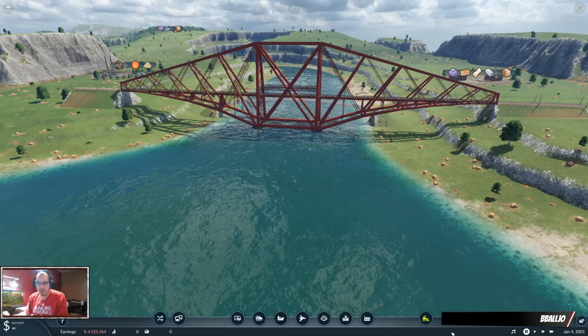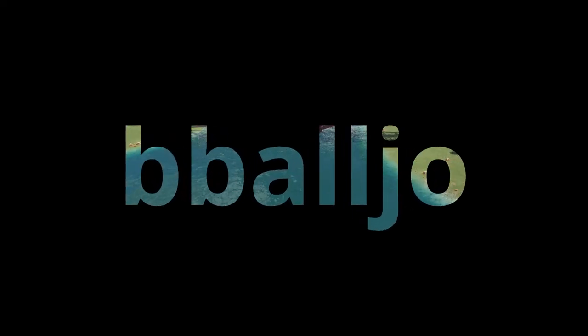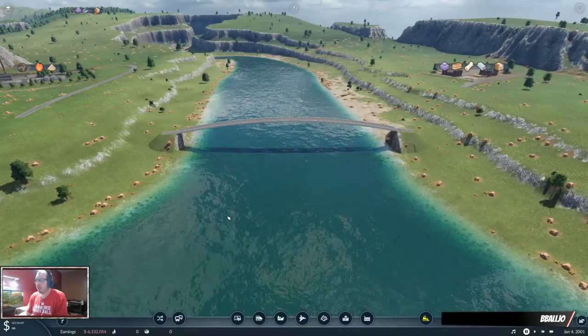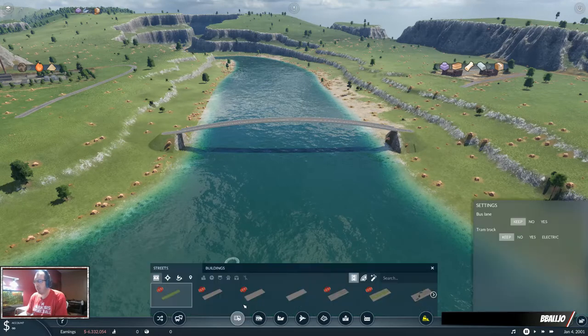Hello and welcome back, it's BeVulture. Today just a quick one on this Forth Rail Bridge setup. Hey everyone, welcome back. I thought I'd show you how we built the Forth Rail Bridge today.